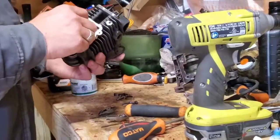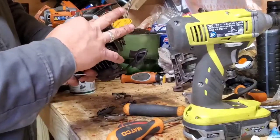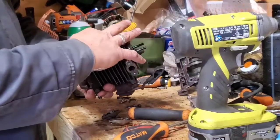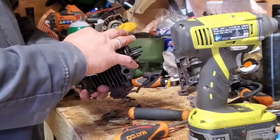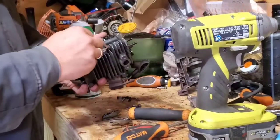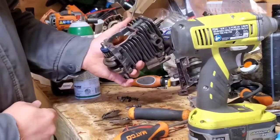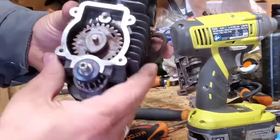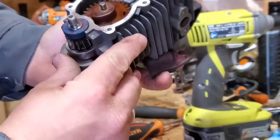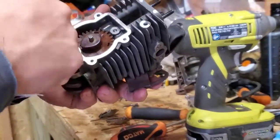I'm going to slide that in there, get your pin, you can put your pin in there. Make sure everything is solid — looks good. The way you can tell: you can rotate it, and if it comes back, you're good.